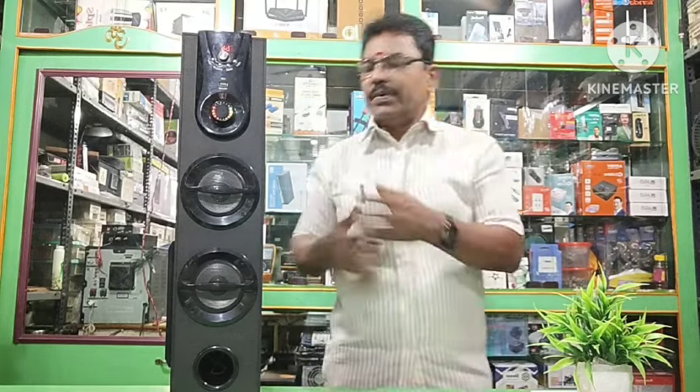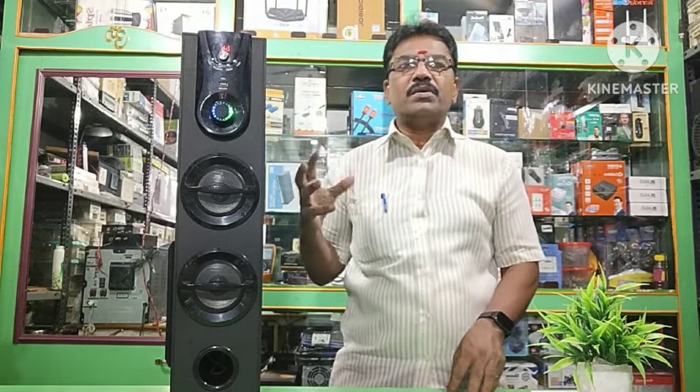This is a 4-inch woofer. It is a 6-inch subwoofer. It is a 4-inch woofer. It is 20 watts and 20 watts, then it is 60 watts. It is a 6-inch woofer and a 4-inch woofer — so it is 20 plus 20.